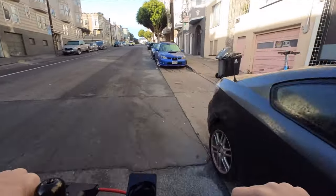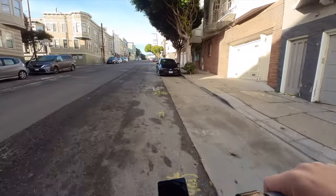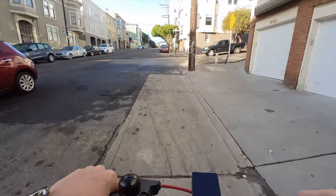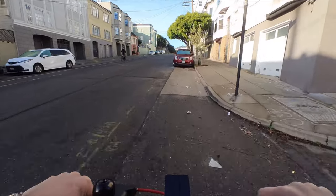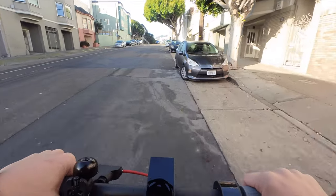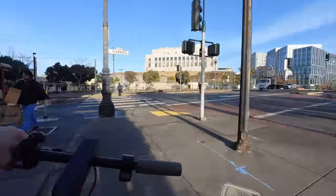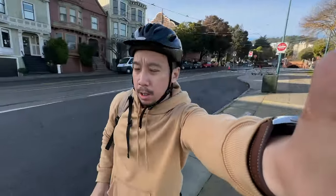The max load for the scooter is 220 pounds. Going up the hill — so far so good, the motor is still accelerating but I can see it slowing down. I'm still going 14 kilometers per hour, though I'm also going against traffic which is bad. The scooter is still going; it's going quite slow now, but it is indeed carrying me uphill.